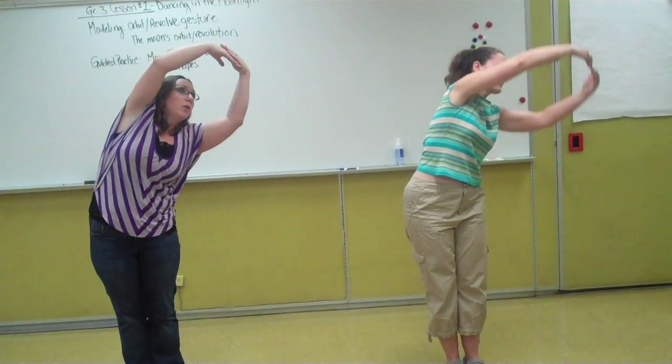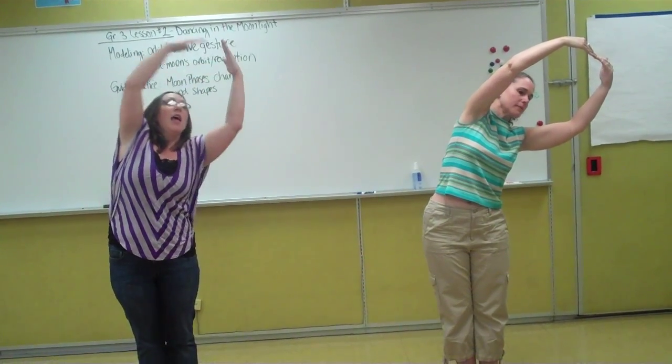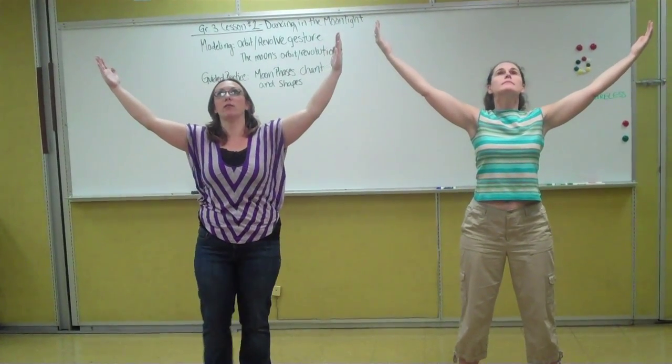Then to show waxing gibbous, we're going to create a circle on this side of our bodies showing waxing gibbous, and on top we're going to show full moon. This shows all the light that we can see on the moon. This is the most light that we see and we call this full moon.